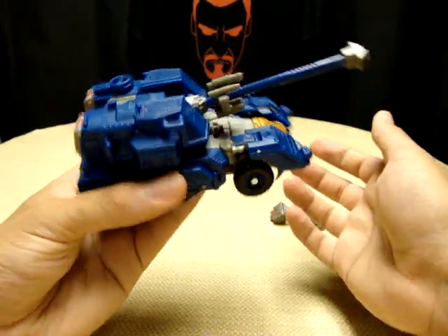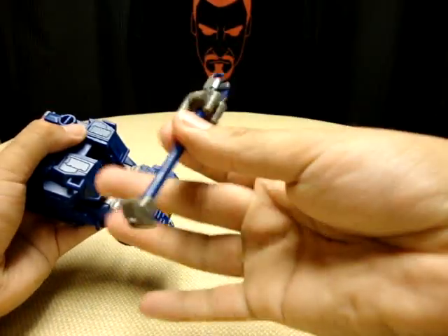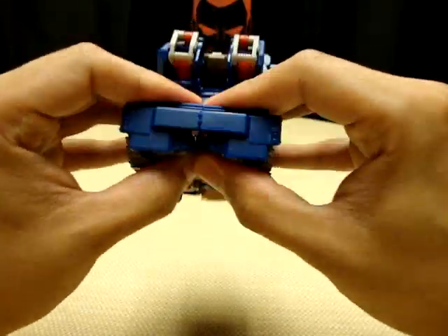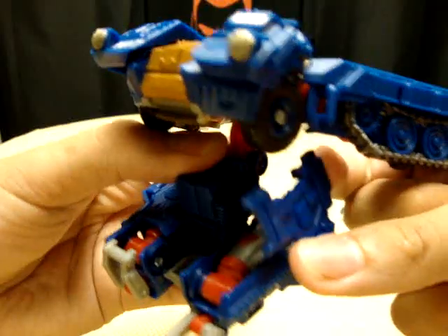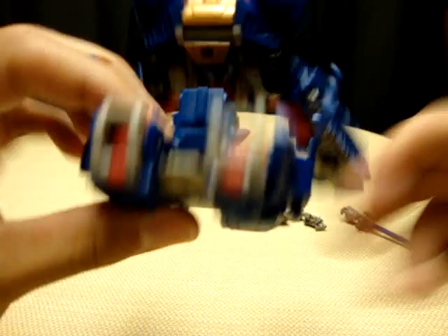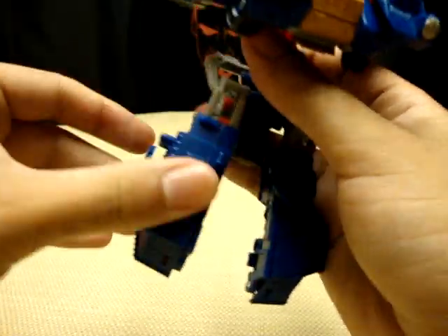That's pretty much all there is in this mode. For transformation, you want to pop the barrel off, lift this section up, split it and pull them off to the sides, then bring this little section down in between them. Come here and open up these little trap doors like this, make sure these sections are untabbed from this section here, and bring the legs down like so. Close this panel back up and bring it down.